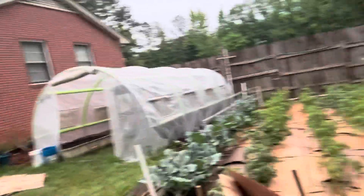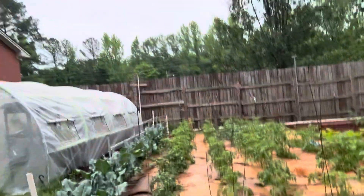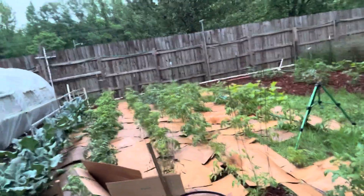Hey guys, Darren here, welcome to Mayhem Country Living - yes, it's the guy from the internet, hope you're doing well. I'm going to show you the garden. This is one thing we've been working with to help with moisture and weeds - and that is cardboard from Dollar General.